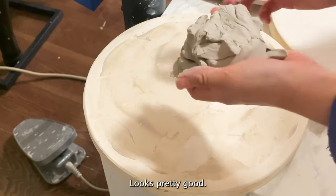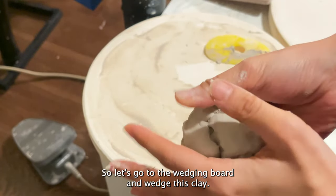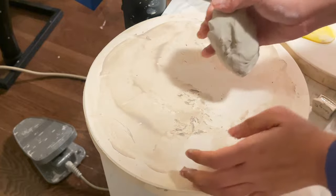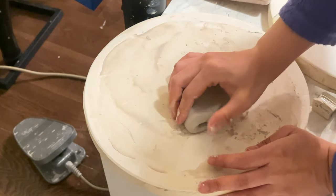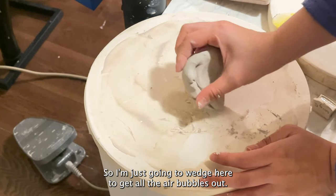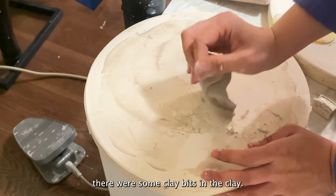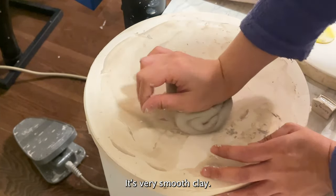So let's go to the wedging board and wedge this clay. Actually, I changed my mind — instead of the wedging board I'm going to wedge it on the plaster bed because I have other projects sitting on my wedging board. I'm just going to wedge here to get all the air bubbles out. When I was pouring the slip there were some clay bits, but right now as I'm wedging I can't feel any clay bits — it's very smooth clay.